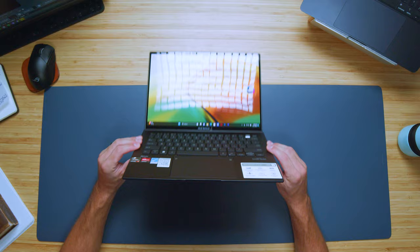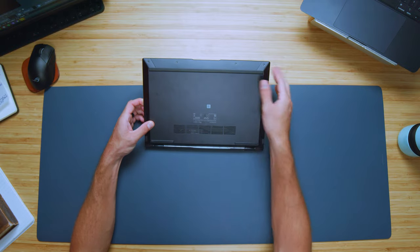There is a webcam on the top bezel — here's a quick sample so you can see what it looks like. In regards to the speakers, that's probably one of the downsides: it does not have upward-facing speakers. They're found on the bottom of the laptop on each side, but here's a quick audio sample so you can hear those.